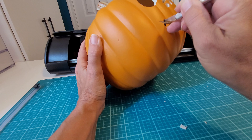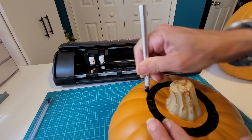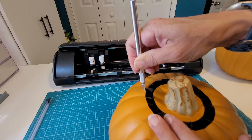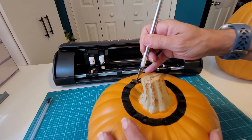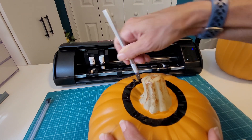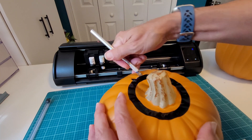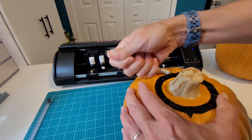We're almost to the end — we just have to cut out the circle on the top so that we can put our light in there. If you are using a foam pumpkin, you want to be sure to use the battery operated tea lights, not a tea light candle.